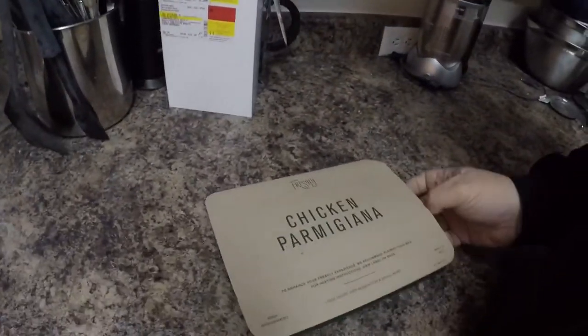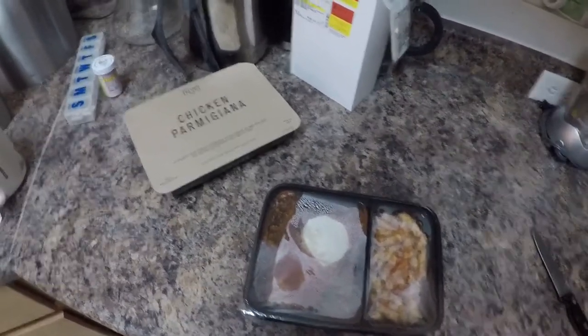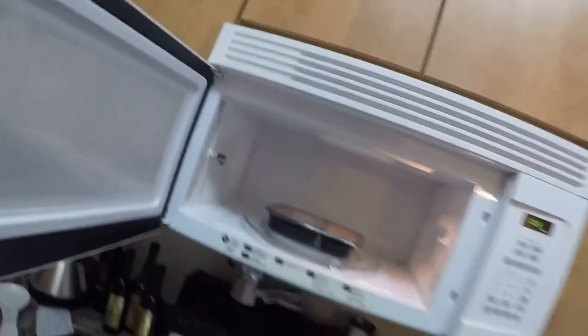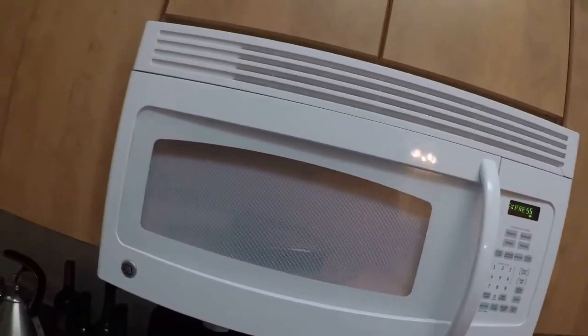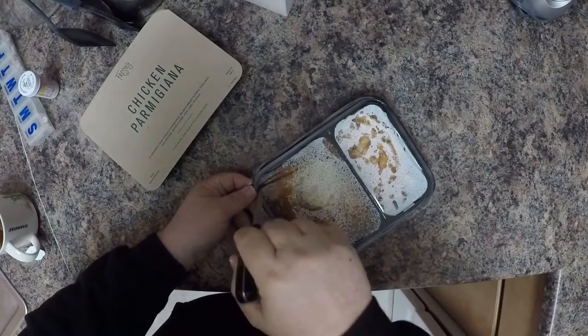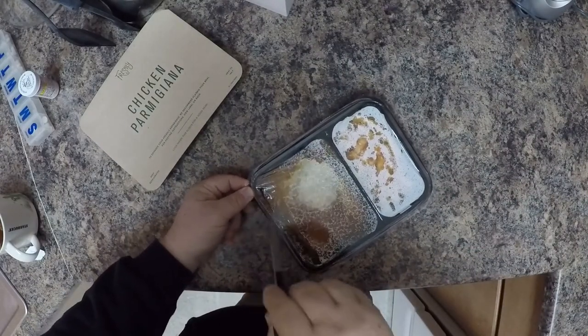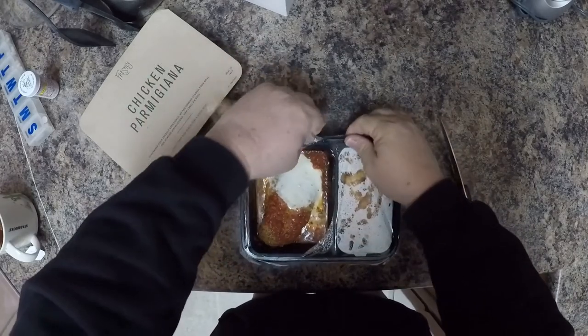It's chicken parmesan tonight. Opening it up — you just pierce the film and throw it in the microwave. They want you to cook it for two minutes, but I'm going to do three minutes since I live at about 7,000 feet and it takes longer to cook. Three minutes are up — I pierce the plastic and cut it open with a knife. In this case the cheese stayed on for the most part.